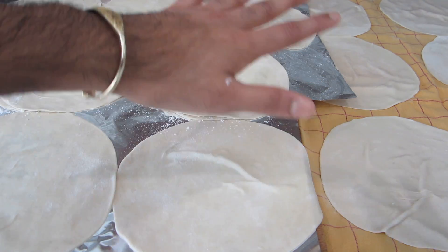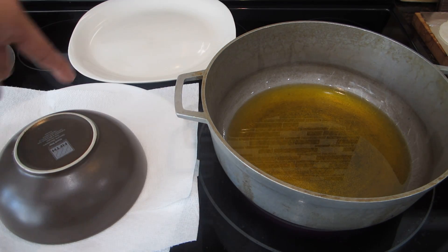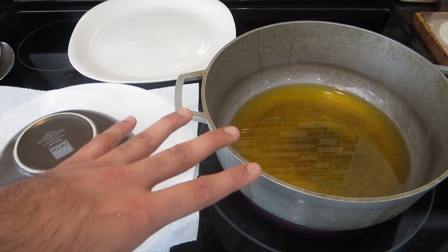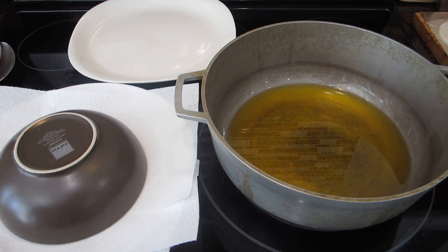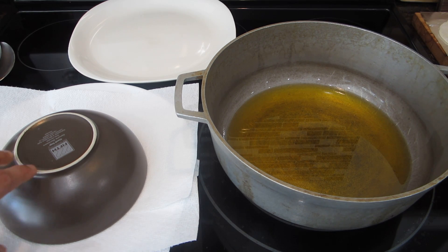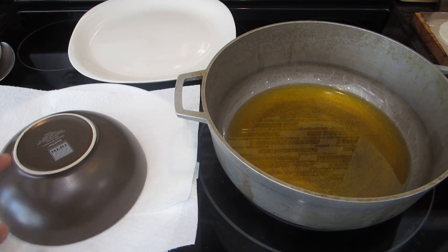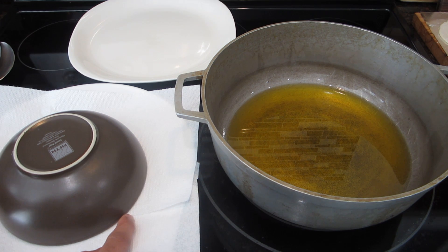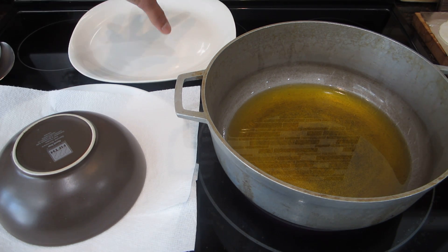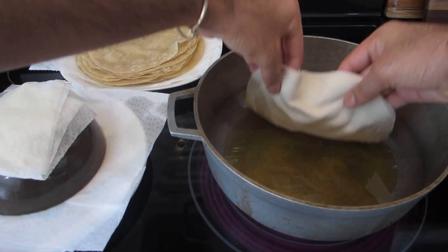Before I start frying I want to show you guys my setup. In my heavy-bottom pot I have ghee heating up on medium heat — you do not want it too hot or the Puris will cook way too fast. I also have a drainage system: a plate with a bowl turned upside-down on top and a tissue over it. Once I take a Puri out of the hot ghee I place it on top, the excess ghee sinks to the bottom of the bowl and gets absorbed into the tissue, and then I transfer the Puri onto my storage plate.